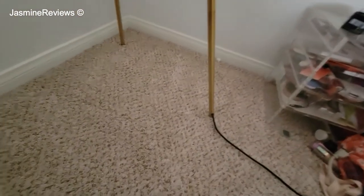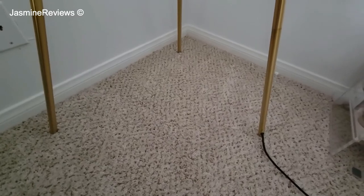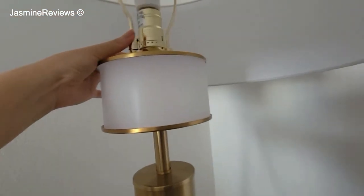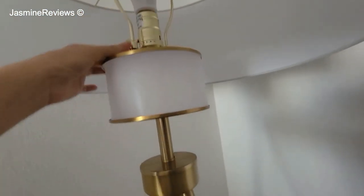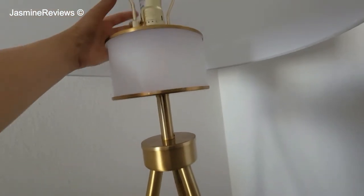Another good thing is that the cable comes out of the leg, so it has a very clean look — not messy at all. This is the shade. I don't know what material this is, but this is the shade. Assembling was easy, but this part was a little bit tricky. I had to go online and read a tutorial on how to install this — how to get this in here. This part took a little bit.